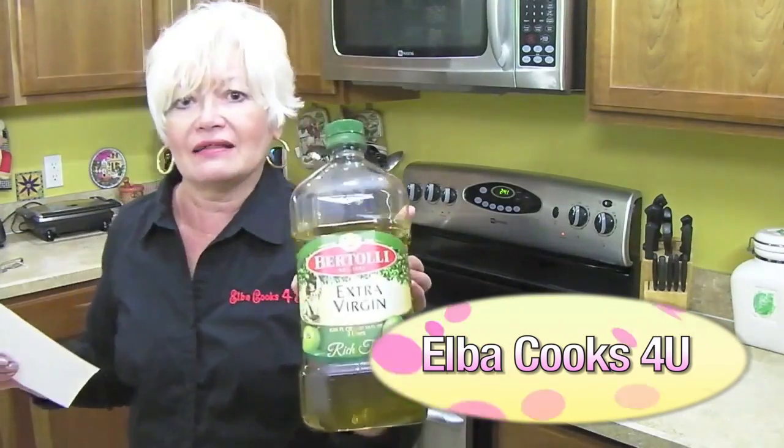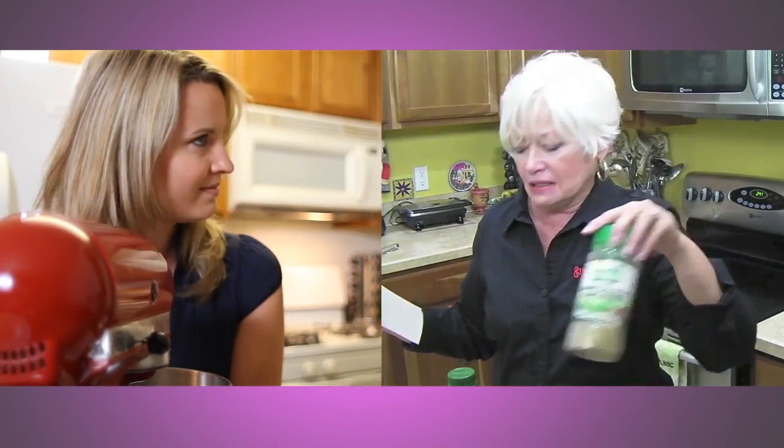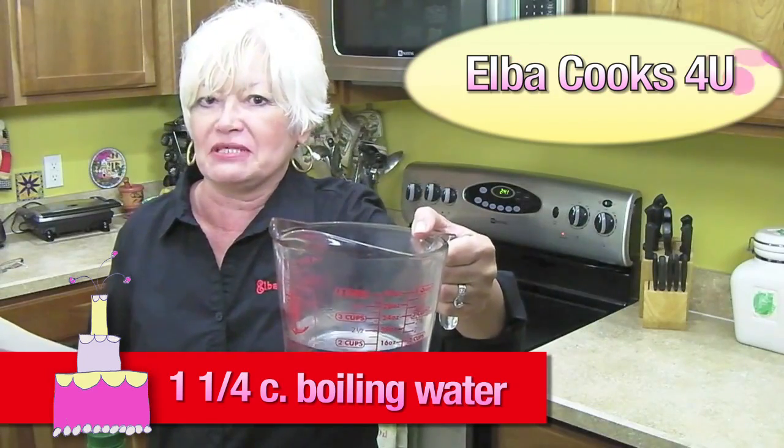I don't see any of my ingredients listed — no olive oil, no garlic, no sazon completo, my sofrito — that's not listed either. Whoa, Elba! I'm just going to make a simple chocolate cake here. I would love your recipe though, that sounds really good. I'll add boiling water — one and a quarter cup to be exact. Now that's more like it.